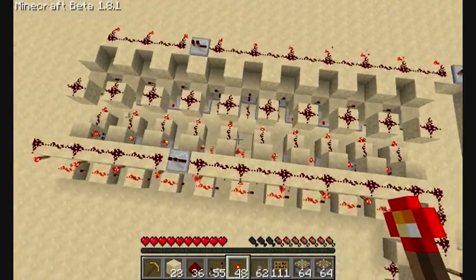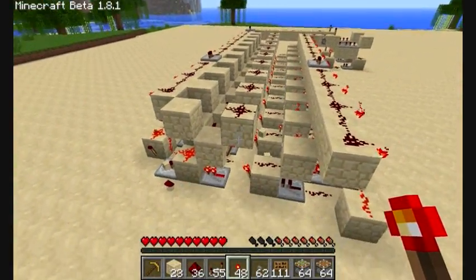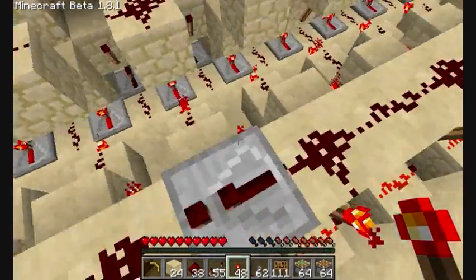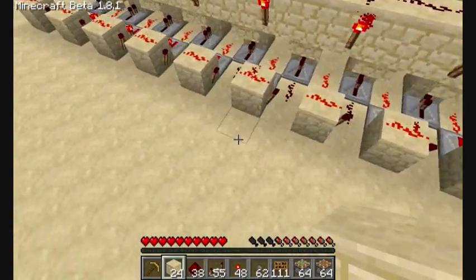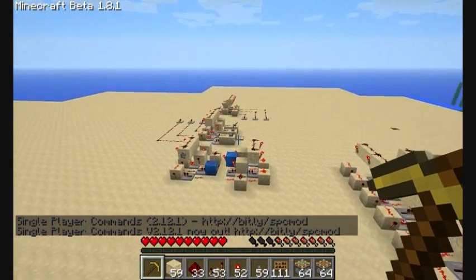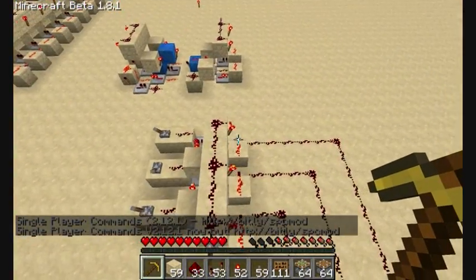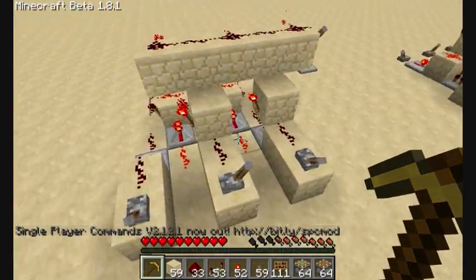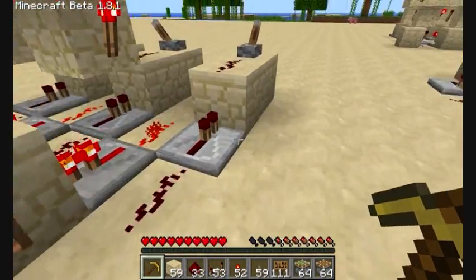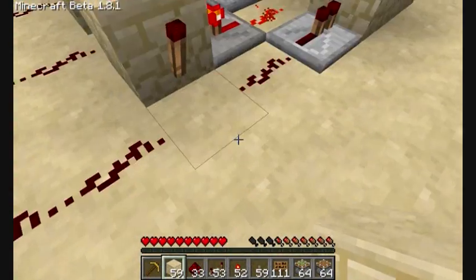If you want to test this out for yourself or look at it, you can check the description. I'm going to set up one cell real quick just so you can see what it looks like in each cell. Each of these represent RS-NOR latches. Each RS-NOR latch affects the next sort of AND gate.